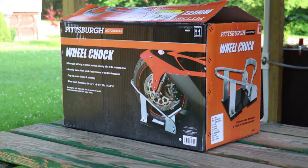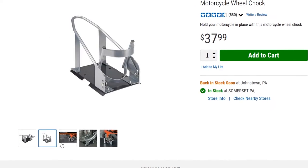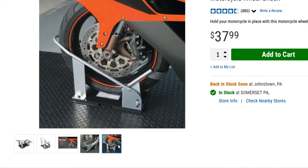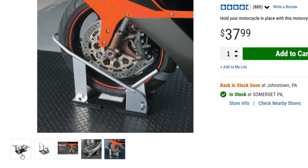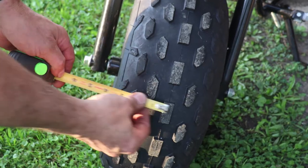So I bought what I will call the $38 wheel chock that Harbor Freight Tools carries in their stores. I read many reviews on many different motorcycle wheel chocks, and this one seemed to have many reviews stating that it was super wide, which is likely ideal for Trail Force 1's 7-inch wide tires.